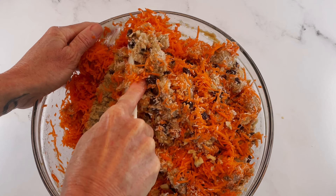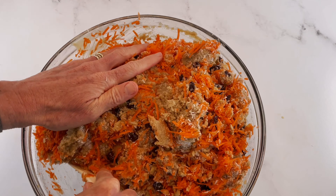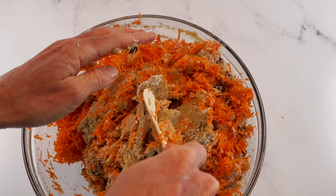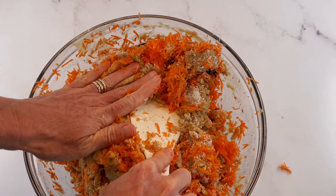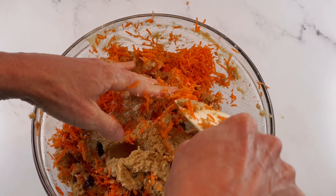Make sure you have a really big bowl when you make this cake, otherwise it's going to be a mess — there's a lot. I'm going to go ahead and get in here with some clean hands just to make sure we have it all smooth and even.